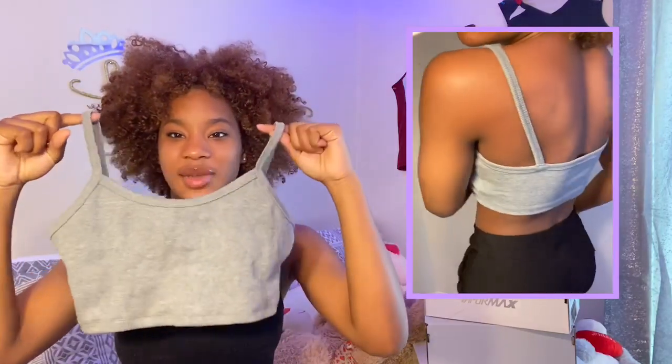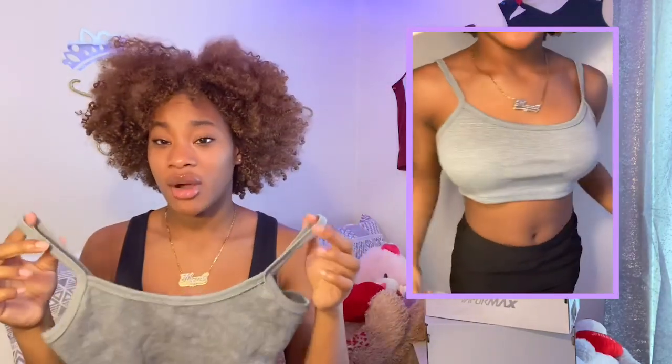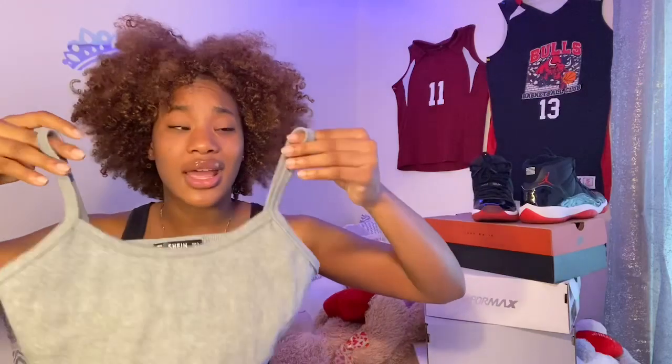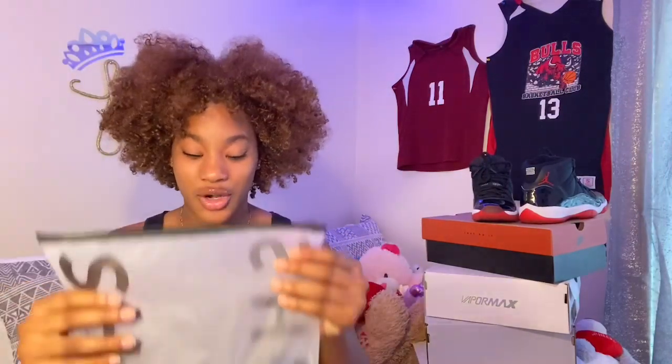The next item I got in a small is this gray tank top. I didn't expect it to be this short, but when I tried it on my mom loved it and I loved it too. It's really small but I really like this shirt. If it was a little longer it would have been a ten out of ten because I love gray, but since it's so short I give it a seven out of ten. The quality is good — it's super thick.